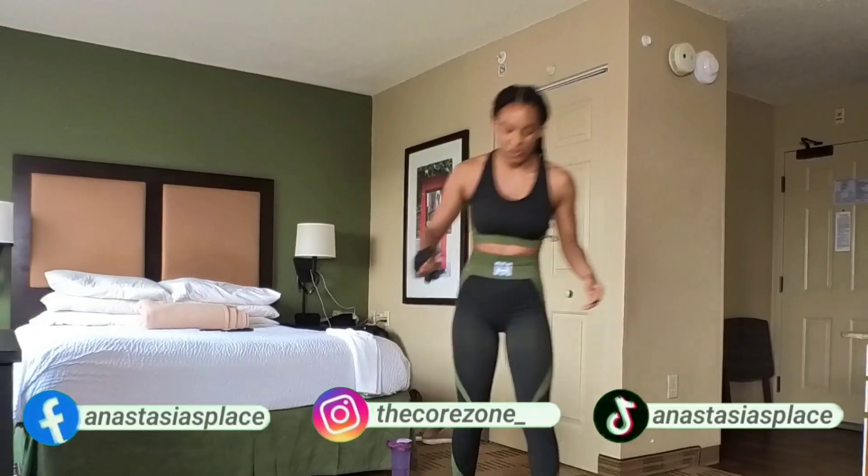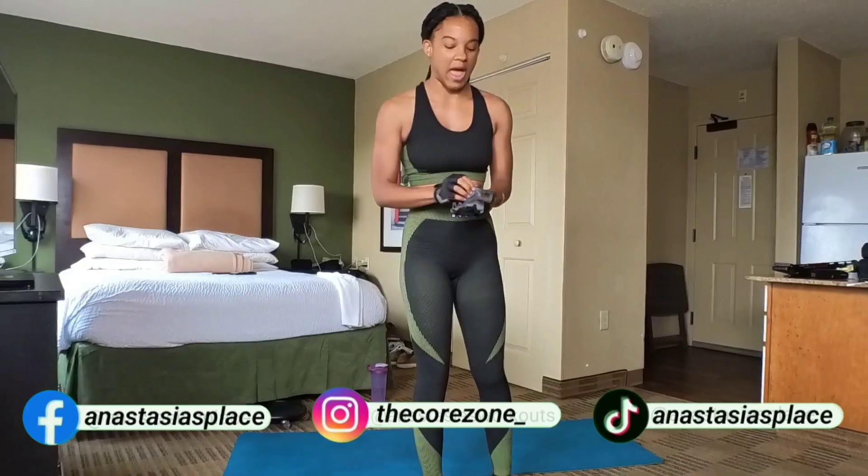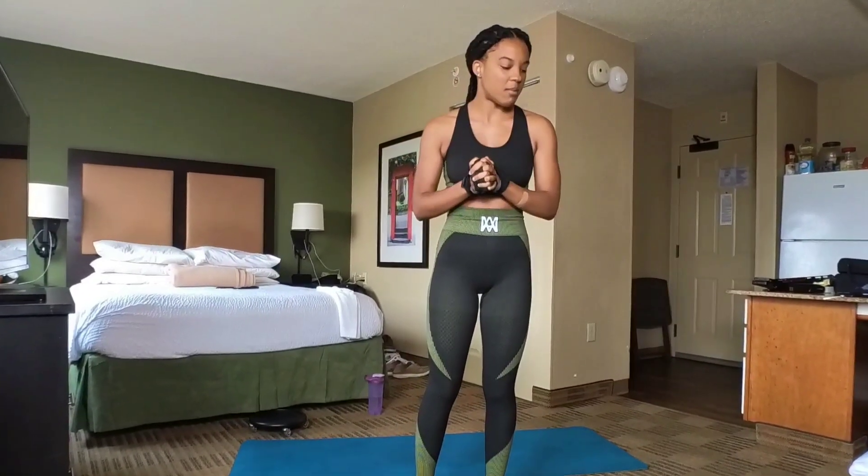Thank you for joining the CoreZone. In today's workout session, we are going to be focusing on our abs and core. For the first 10 minutes, we're not going to use any equipment. We're going to get started with a 1-minute warm-up.